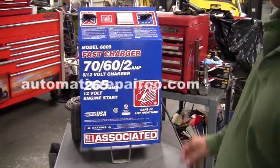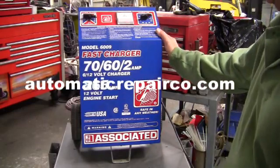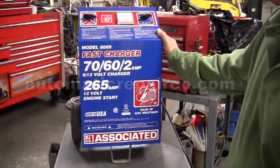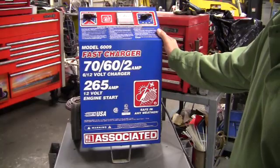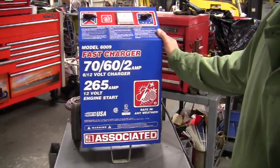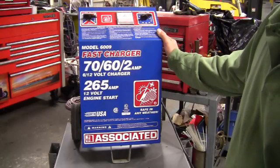Hi, this is Pete with Automatic Repair Company, and this morning we're going to test the output of a 6009 Associated battery charger. A customer has complained that there is no output and it's not charging batteries, so we're going to set this up and diagnose it, and I'm going to show you how to check the rectifier plate to see if that's the problem.